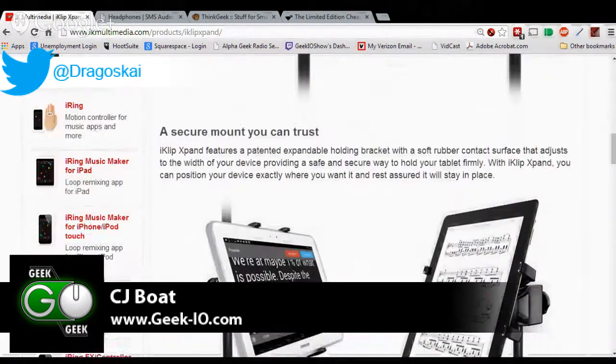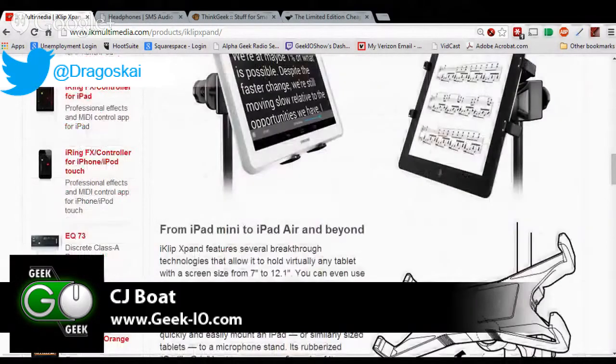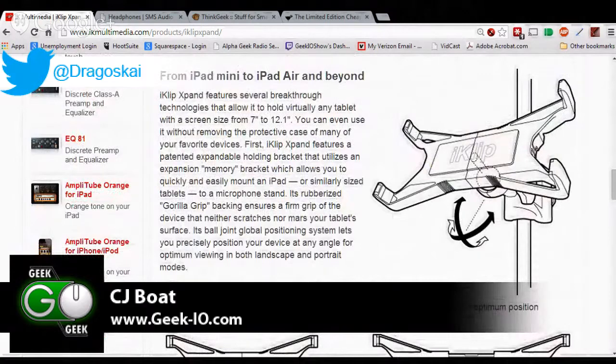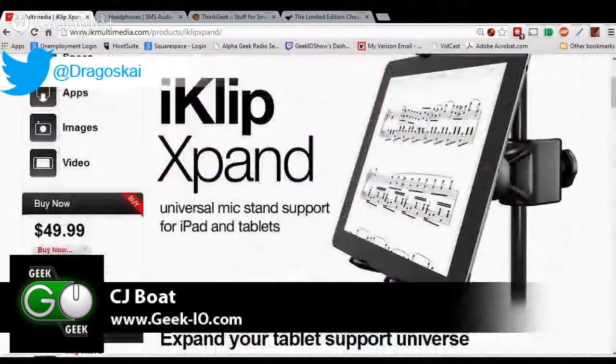I use my tablet for the soundboard, for script, for some teleprompter stuff, and also to just check and see how the shows are going. Before, I had to fight with it, and you would always end up getting a very loud screeching if I hit something wrong. But not anymore — not with the iClip Expand.